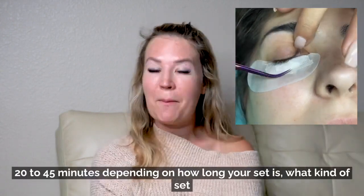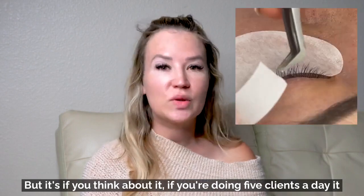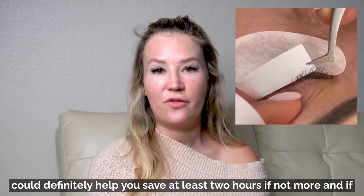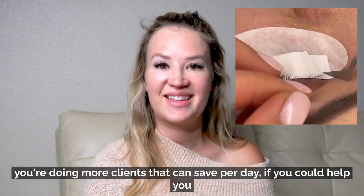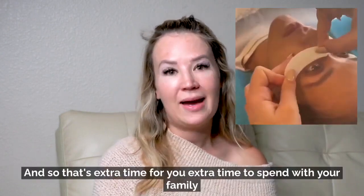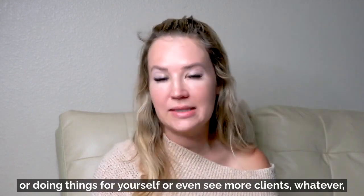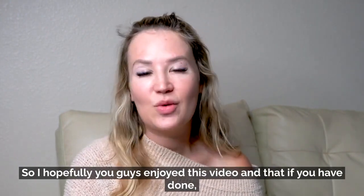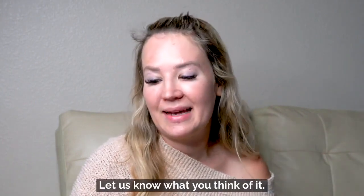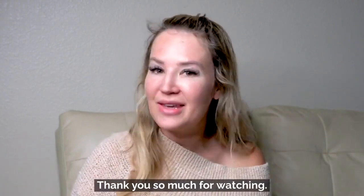All of these tips should shave off about 20 to 45 minutes depending on your set. If you're doing five clients a day, that could save you at least two hours or more — extra time for family, for yourself, or to see more clients. Hopefully you enjoyed this video. If you did, please give us a thumbs up, let us know what you think, and if you have any questions be sure to ask and we'll answer. Thank you so much for watching.